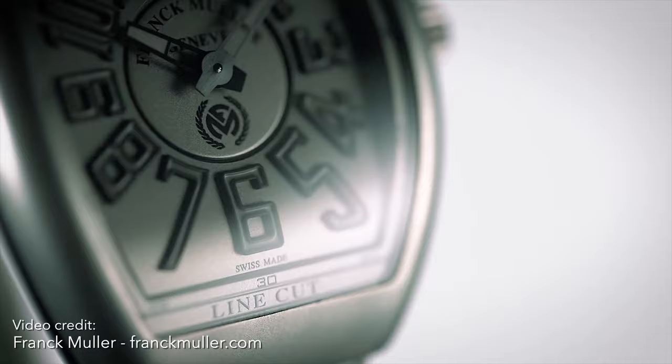I think that's a crucial indicator that it is a different movement and hopefully a proper in-house movement. Unfortunately, Frank Muller isn't always very forthcoming with its movements, so you have to do a bit of digging, but the numbers are extremely promising. And if that's the case, I think this is a great step forward towards making a new reputation and a new impression of Frank Muller.